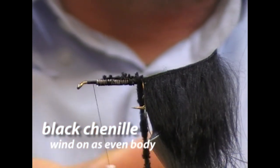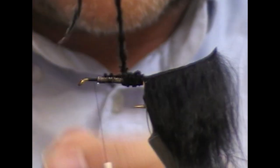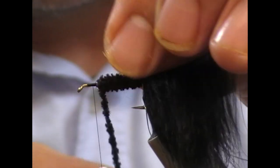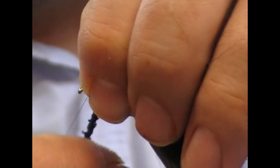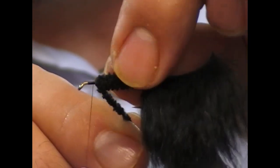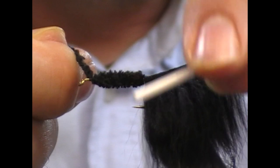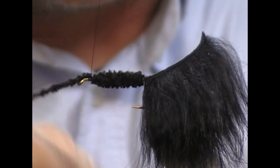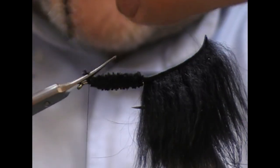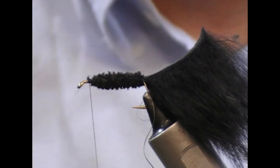And wrap the chenille on. Once I get to the front, I'm going to hold it in place — actually tightening it by pinching and twisting it over in the direction that I wrapped it. Then I'm going to take a turn in front and tie off my chenille and trim it. So that is our body made.